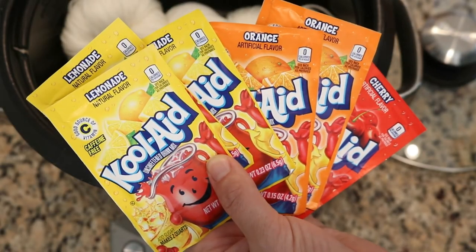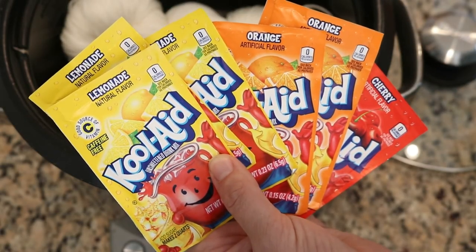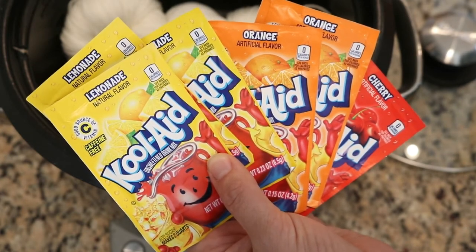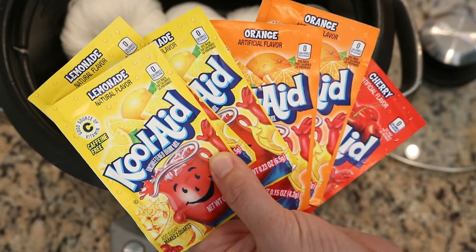Kool-Aid and food coloring based techniques work on protein-based yarns: wool, alpaca, silk. These will not work on cottons or acrylics.